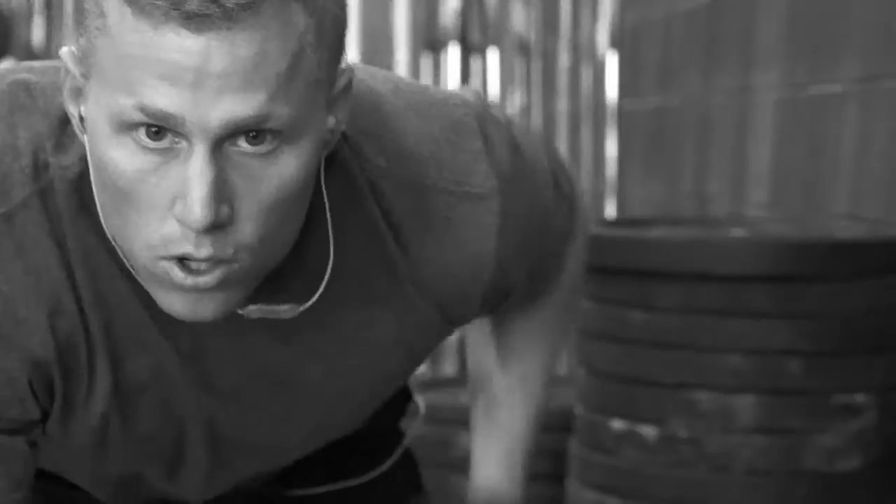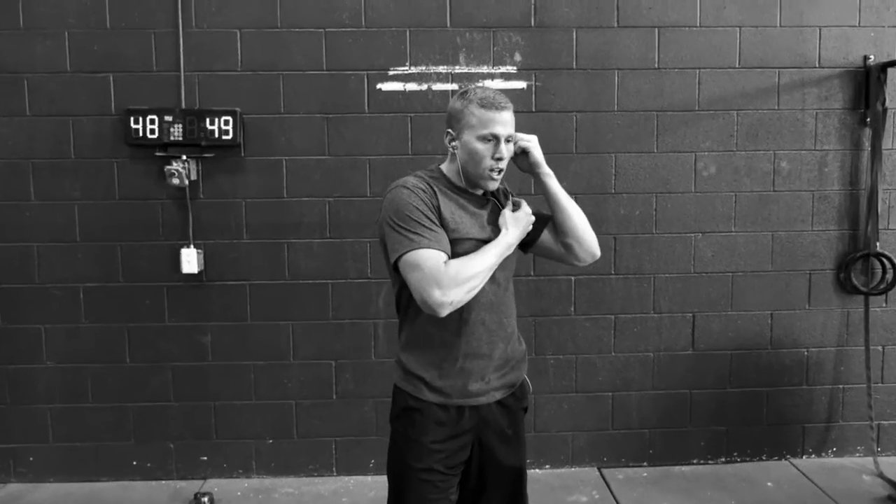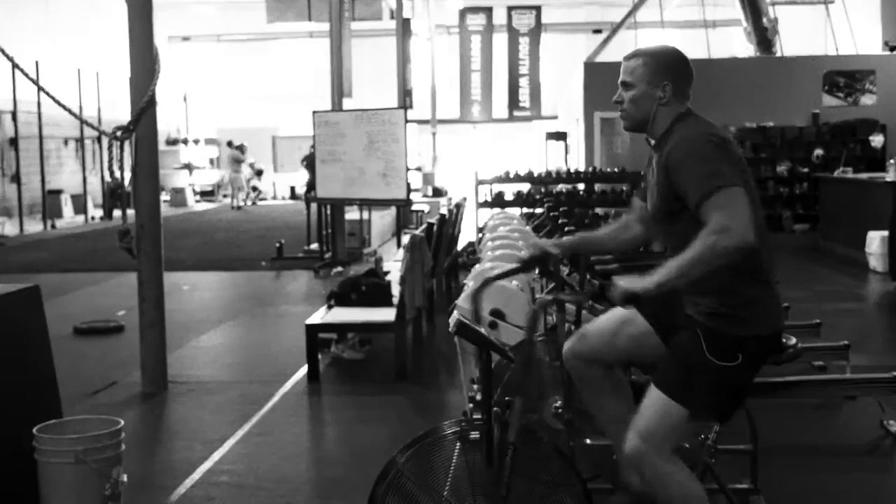Skullcandy's Method Earbuds are built with high-intensity interval training in mind. The Method uses two separate fit and stability technologies which, when combined, comprise our Dual Lock Technology.